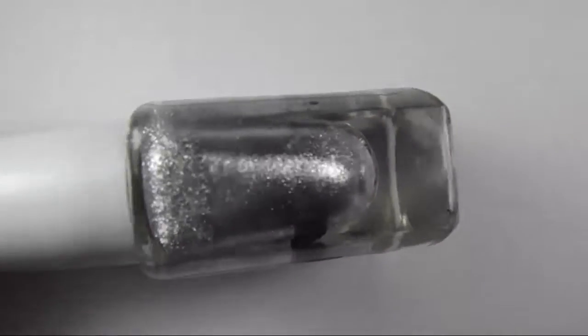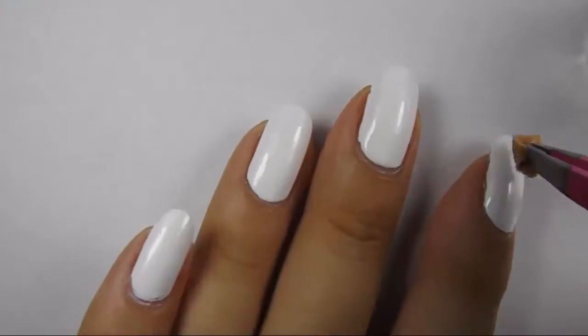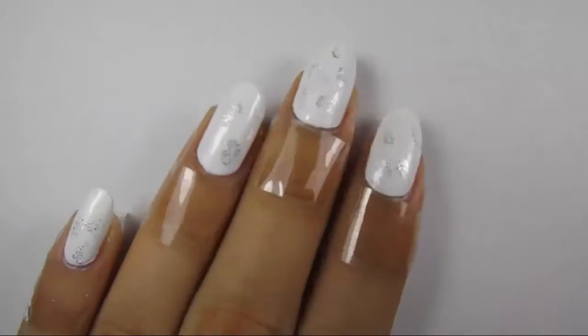Then, using a small piece of a makeup sponge, lightly sponge some random silver spots on your nails to give dimension. Then put some tape around your nails to minimize the cleanup.